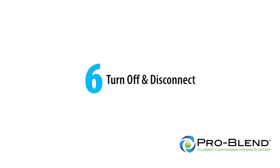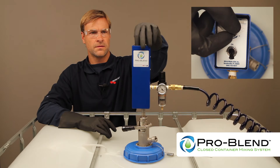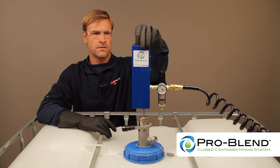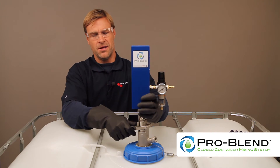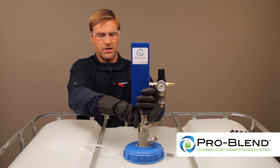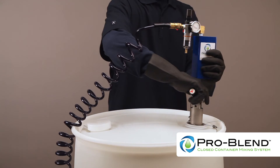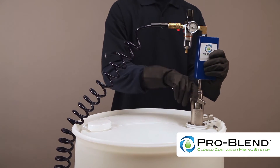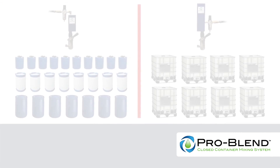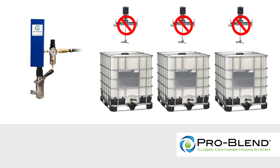Turn off and disconnect. When mixing is complete, turn the toggle switch to off and the pulse rate adjustment knob to minimum setting. Disconnect the airline and disconnect the Micromatic coupler — pull the black handle out and lift, turn counter clockwise, and remove from the container. With its turn, click, and go connection, one ProBlend closed mixer can easily transfer amongst a fleet of different drums or IBCs and products without cross-contamination or the requirement of a dedicated mixer per container.